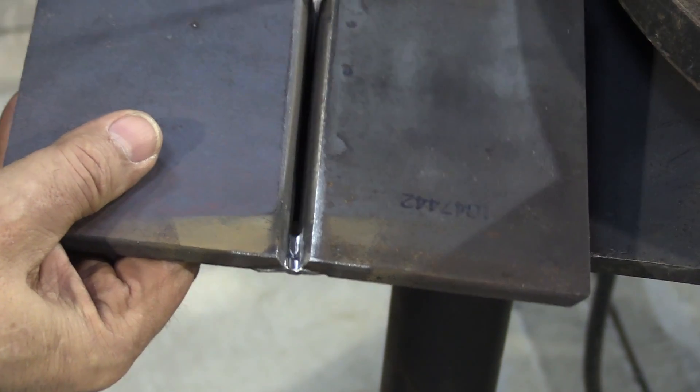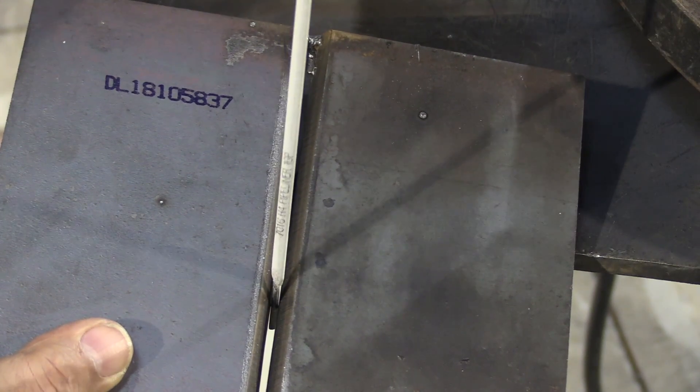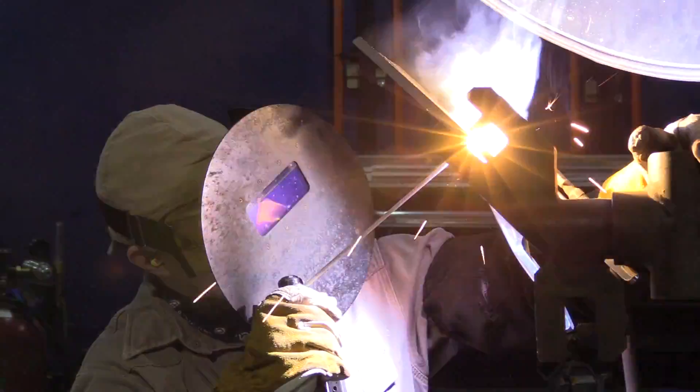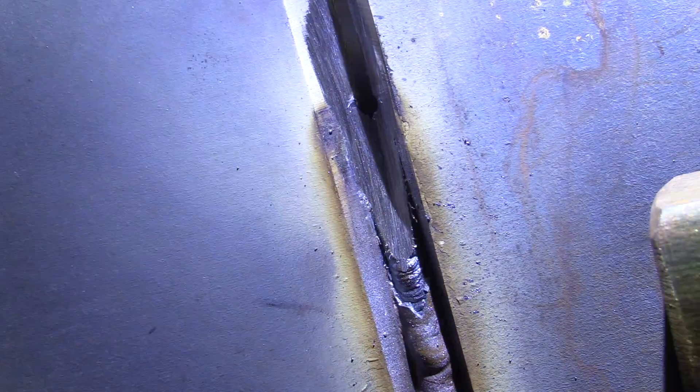Fit-up is very important with this electrode because it is not 6010 downhill — it doesn't have that same punch. You have to make sure your fit-up is fairly decent; you can't cheat on those tighter gaps. On wider gaps, you can hang back in the puddle a little bit, ride it, let that keyhole close up, and then progress on. Rod angle is also very, very important — the rod angle is going to determine how cold or how hot the puddle is. Another key thing is feathering the tacks much further back than you would on 6010, to get a nice even transition so you don't have an abrupt change in reinforcement on the inside.